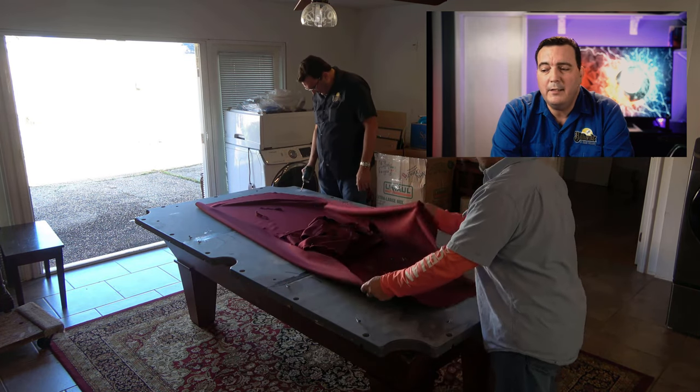We lay out a moving blanket on top of the slates and put our first three rails on, then fold the moving blanket over the top of those three rails and stack the next three rails on top. If you have to put a finished piece against another finished piece and don't have a moving blanket, make sure you put finished sides together and unfinished sides together.